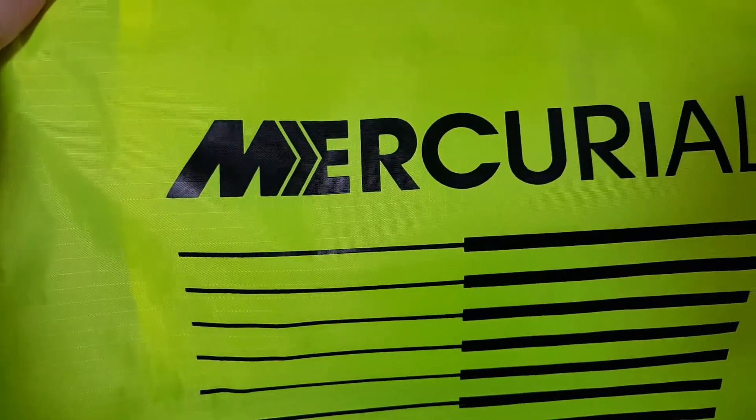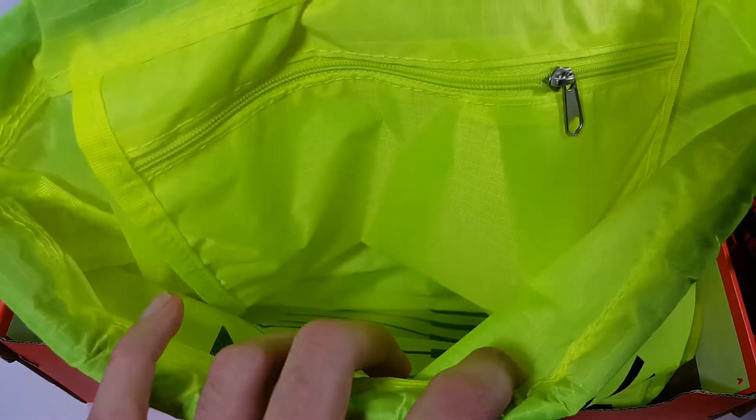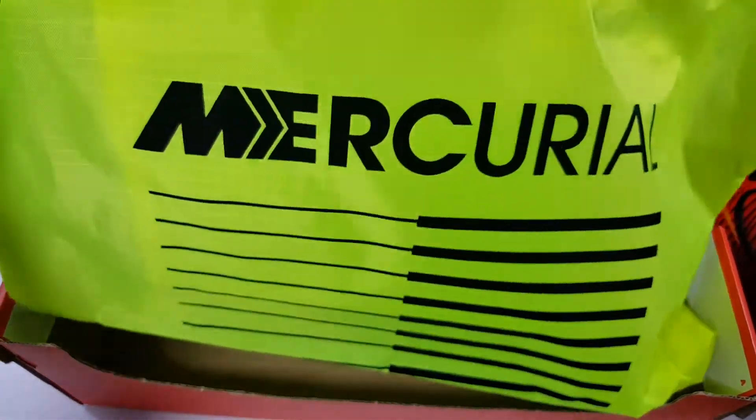The rest of the box includes the Mercurial String Bag, Nike Swoosh, and the little bag on the inside. So now let's get into the rest of this review.